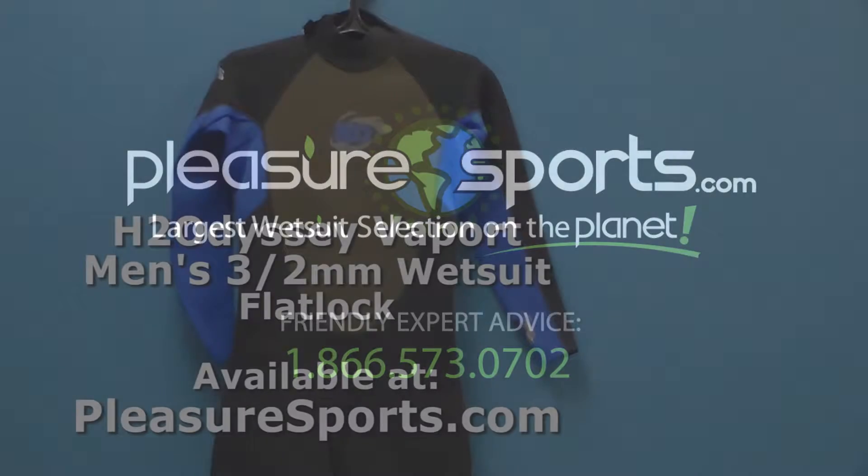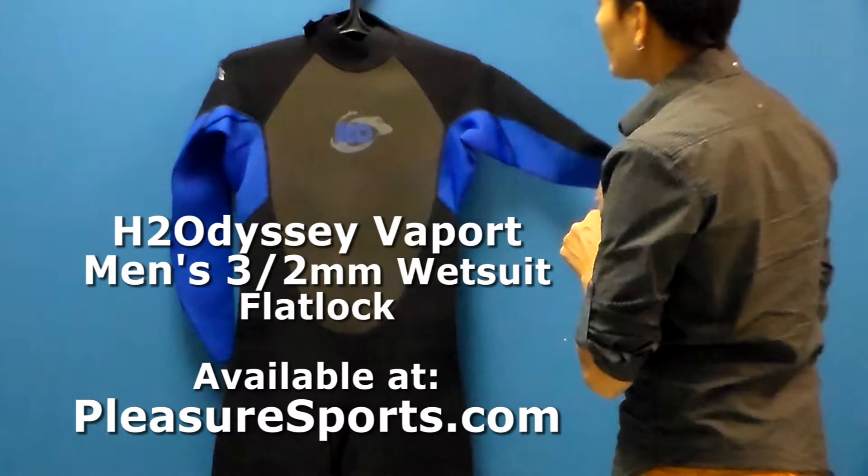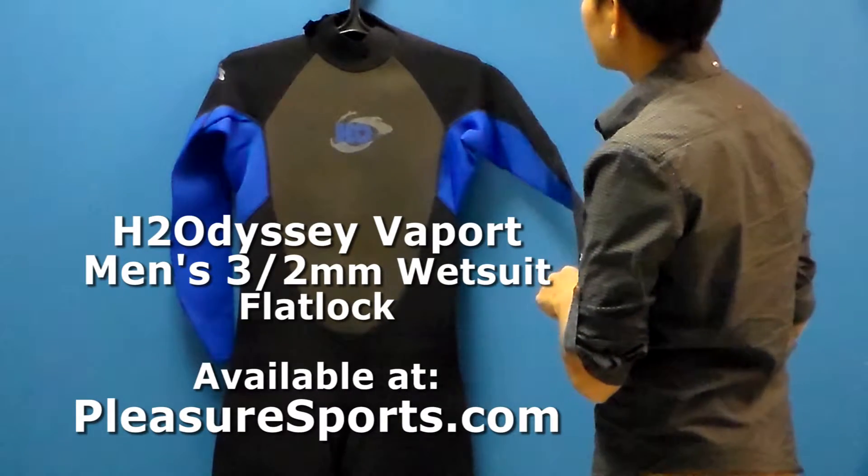Hi, welcome to Pleasure Sports. Today we're going to take a look at the new H2 Odyssey Vapor 3.2 millimeter wetsuit for men.